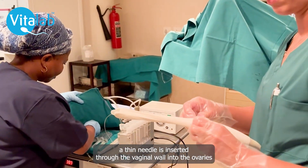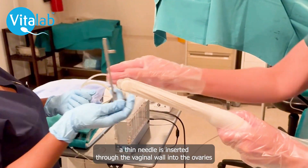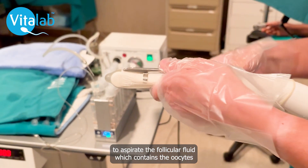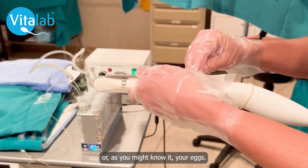Using ultrasound guidance, a thin needle is inserted through the vaginal wall into the ovaries to aspirate the follicular fluid which contains the oocytes, or as you might know it, your eggs.